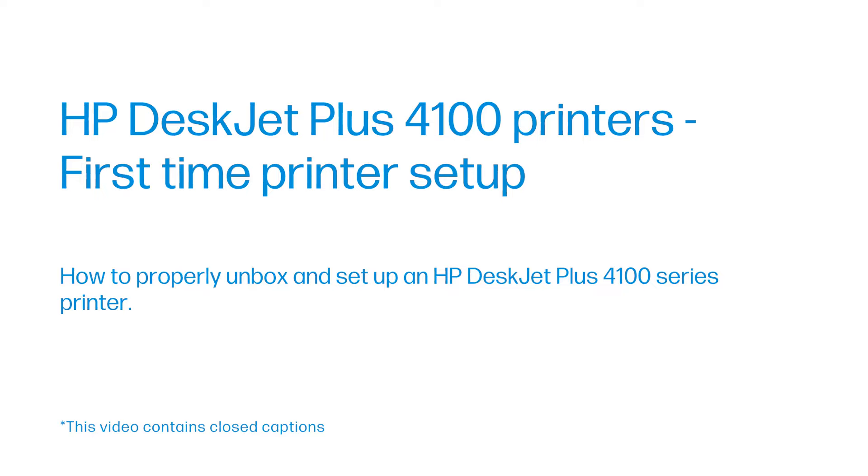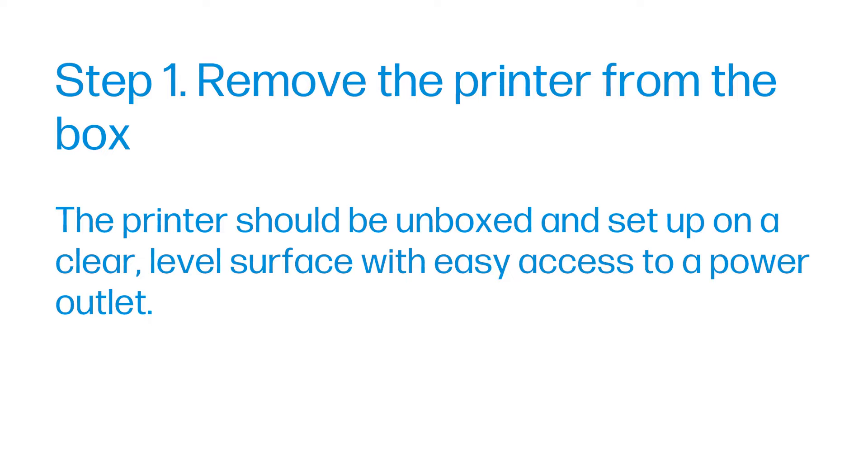Step 1: Remove the printer from the box. The printer should be unboxed and set up on a clear, level surface with easy access to a power outlet.